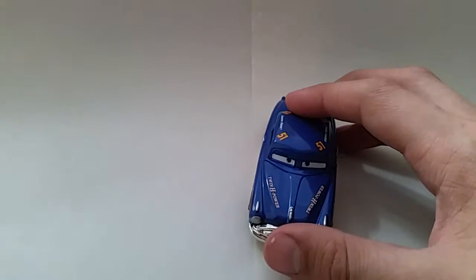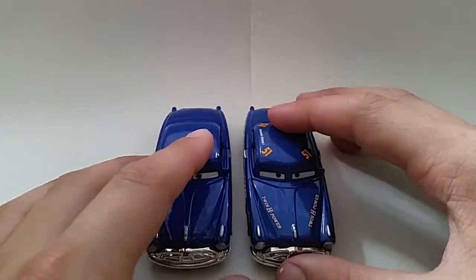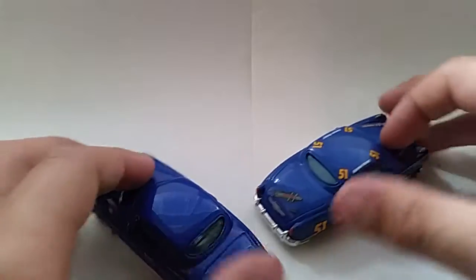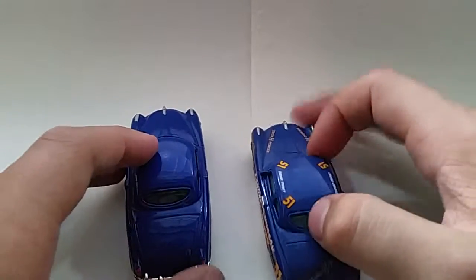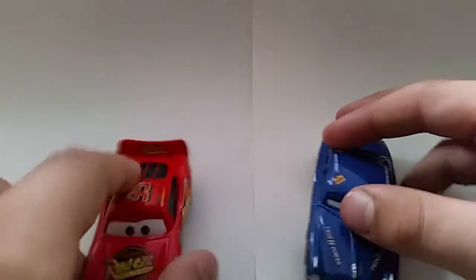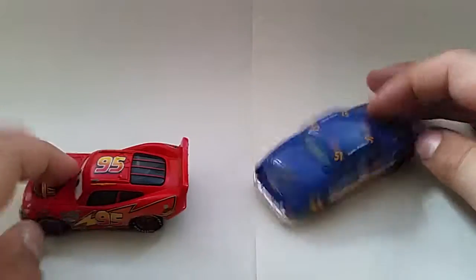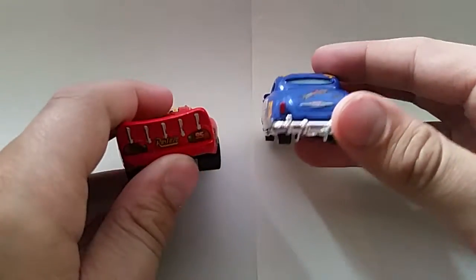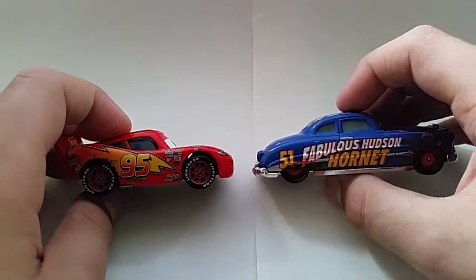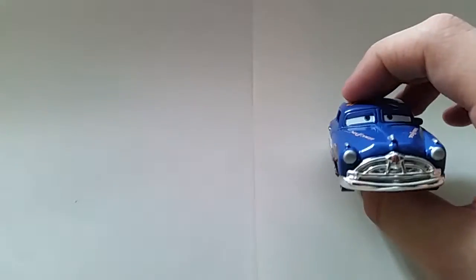Then we have the normal Doc — just the good old Doc, how he appears throughout most of the movie. Then we have some Lightning McQueens. First we have the original normal Lightning. I'm hoping they'll make a two-pack of these two together, though I highly doubt it considering he's already in a two-pack with Hay Day Smokey. Let me know if you want me to review him — I haven't reviewed him yet.